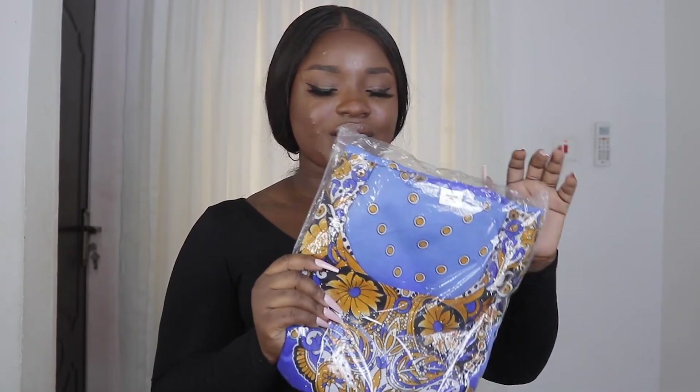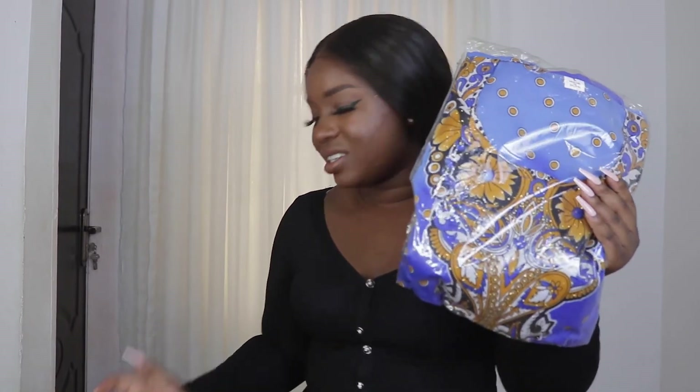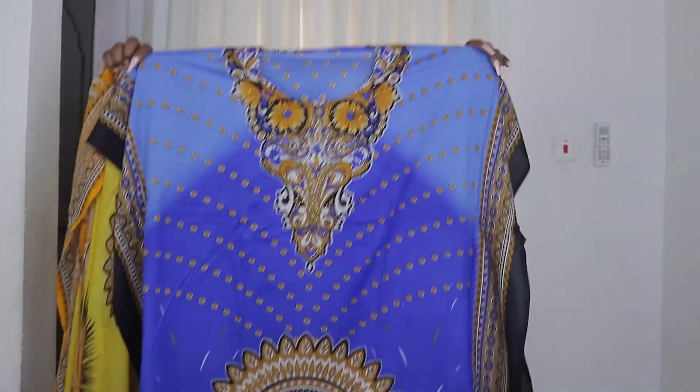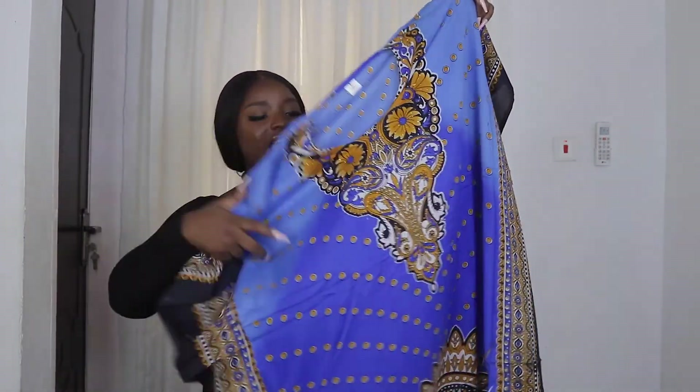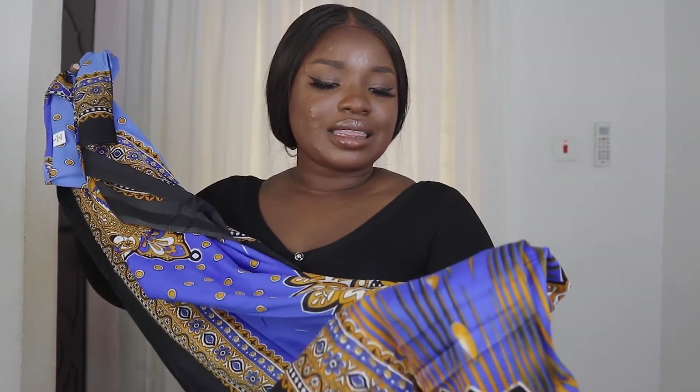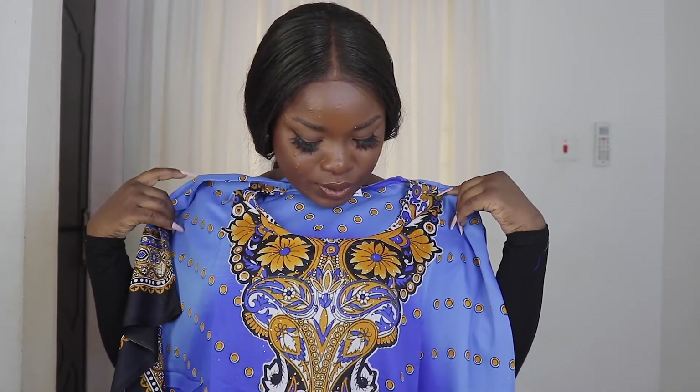This is a boubou gown. I got it in blue and in yellow — I already wanted a yellow one. This is the pattern and it comes with a scarf. I really liked it. It's good for evening church service or outings. I used to wear this type of boubou a lot for all-night services because it covers your legs from mosquitoes. This I got for two five. And alright guys, that's the end of this video — that's everything I have.